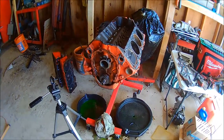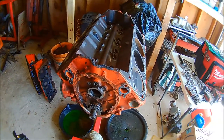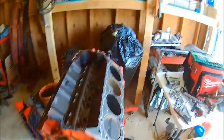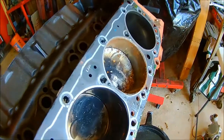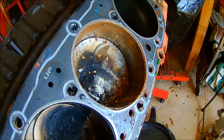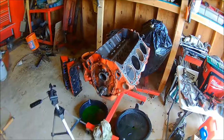Alright guys, I've got the Nova's 383 torn down. The cam, lifters, pushrods — and I've got to disassemble the heads and take the springs. All those parts are going to be used on the 383 for the S10. And as for Cylinder 5 over here, we're just going to pull that cylinder out and hone it, clean the piston, put on some new rings, and it should be okay. So that's the end guys, thanks for watching.